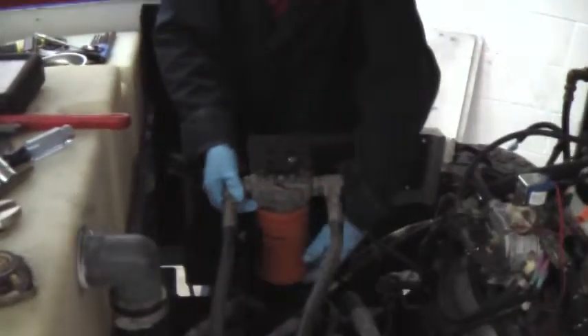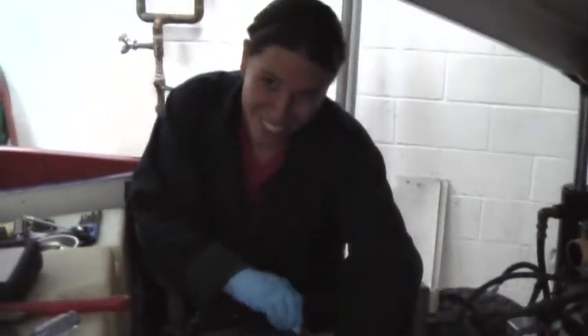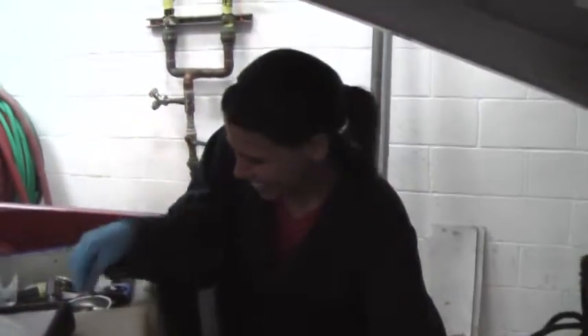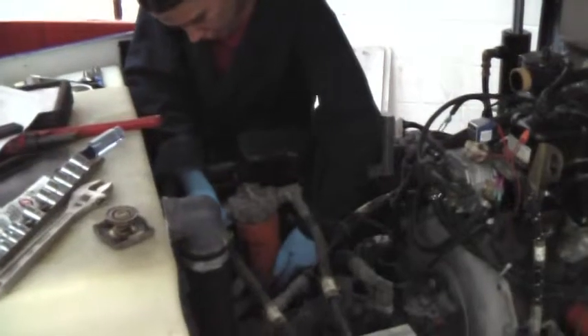What are you doing over there? Are you working on a zamboni ice machine? Yeah, I didn't know you worked on zambonis. So tell us what you're doing.